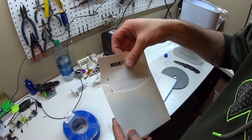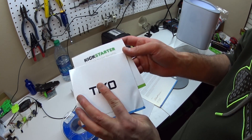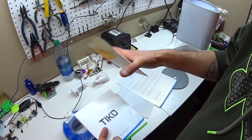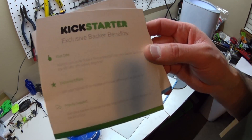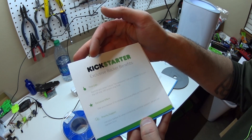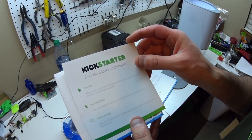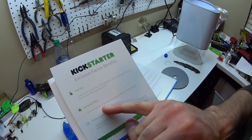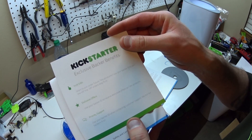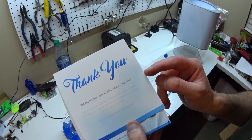So this is new — this wasn't included in the last batch, at least not in this form, with this envelope. I'll scan these in for better readability, but it's the backer benefits card: first to pre-order future TECO products, use your backer ID to join the VIP line — VIP orders ship first. Exclusive offers — use your backer ID to receive exclusive offers on TECO products. And then priority support — use your backer ID when contacting customer support, they'll put backers first. And then there's just a thank you on the other side.